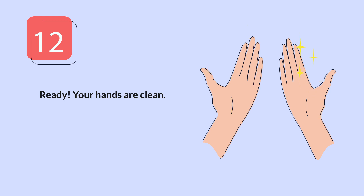Remember that regular and thorough handwashing is one of the most effective ways to prevent illness and maintain good hygiene. Proper hand hygiene should be encouraged and practiced by everyone to protect themselves and those around them.